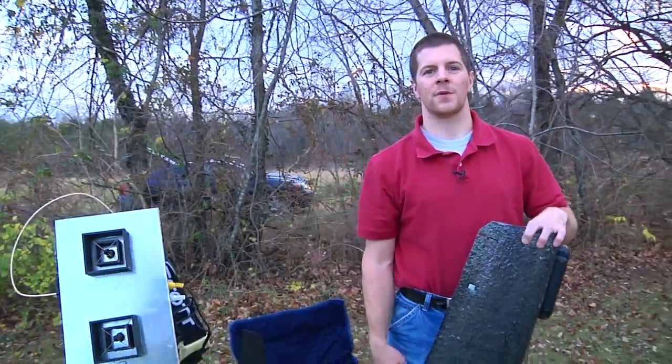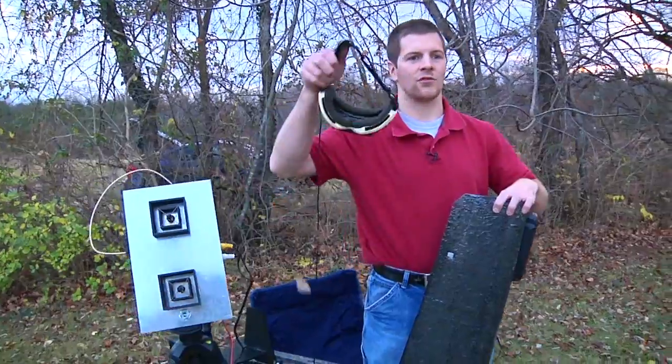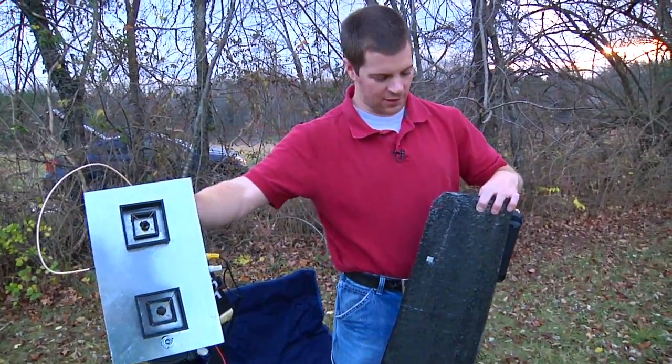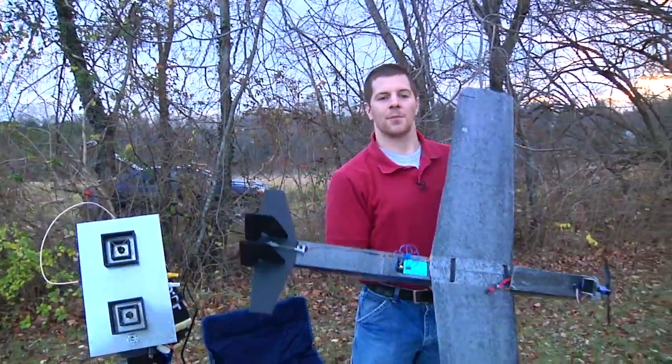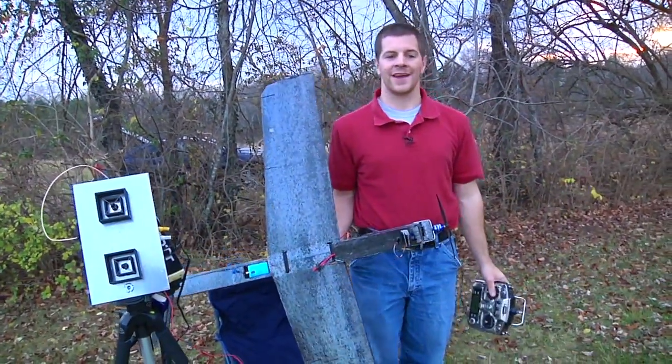Here we are all set up and ready to go. I've got my tripod out, got my antenna set up, goggles wired in, ready to go. The airplane has been test flown line of sight, so I'm just about ready to FPV.